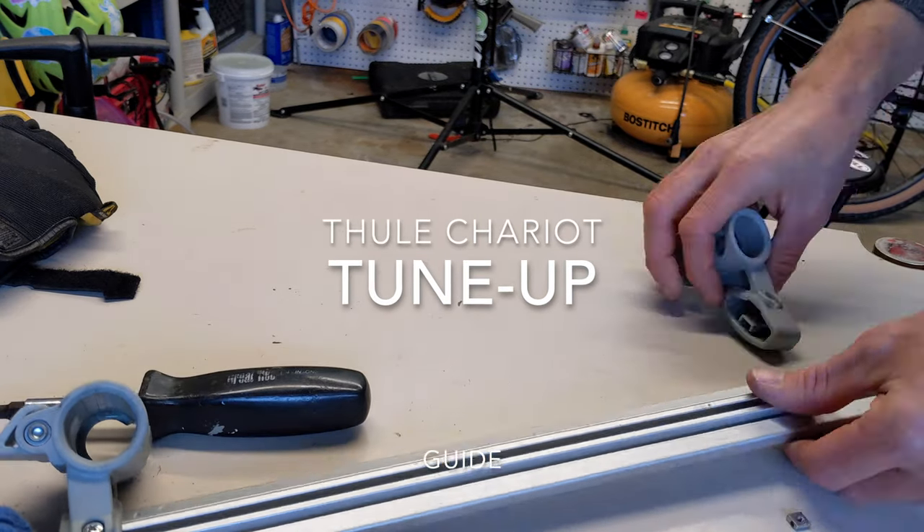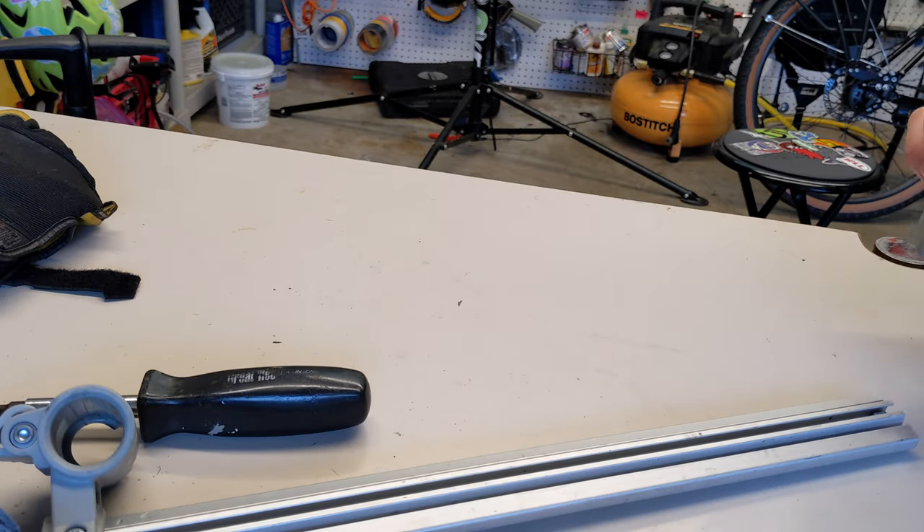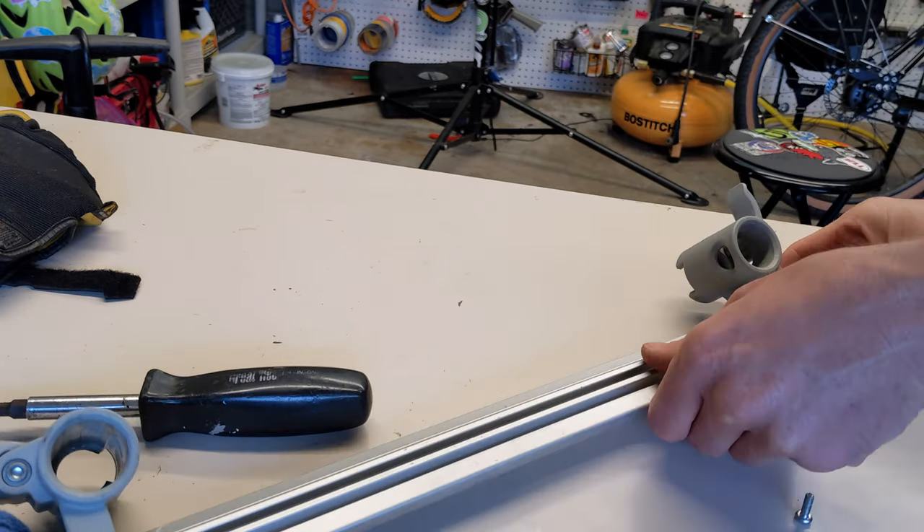Greetings. So you have your Thule chariot and you want to tune it up. The first thing to do is disassemble this top piece.